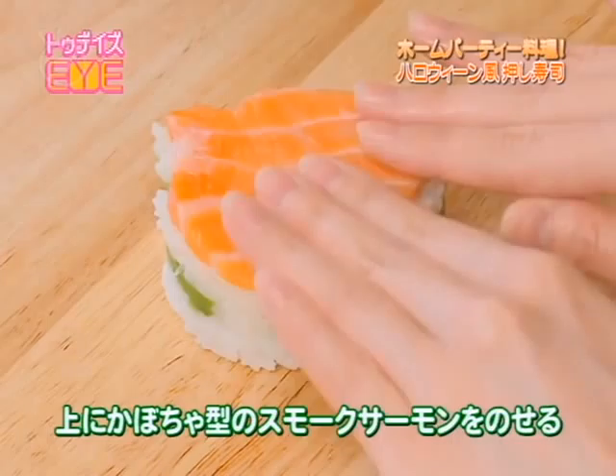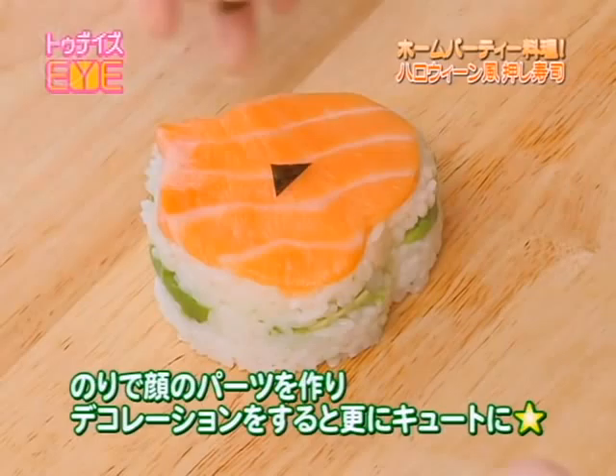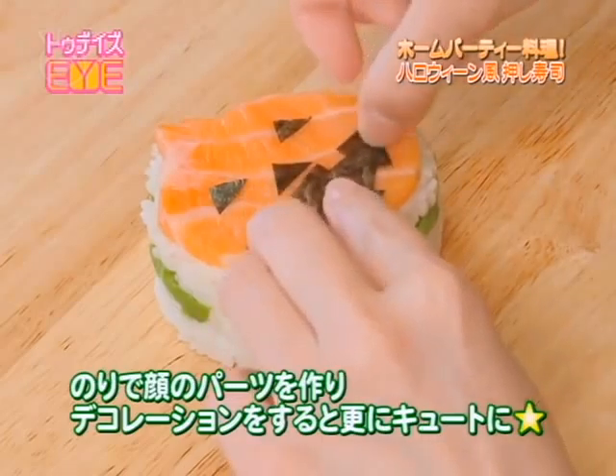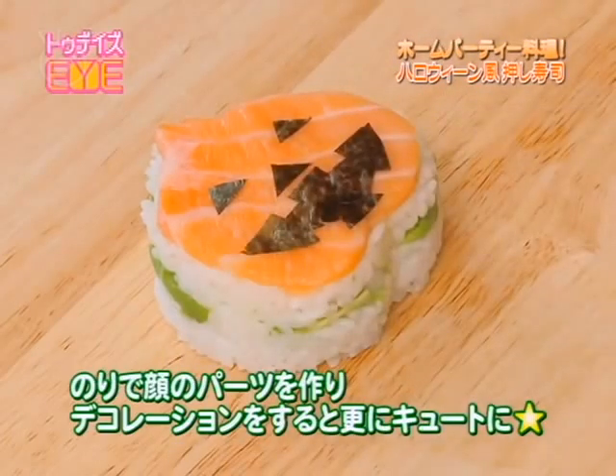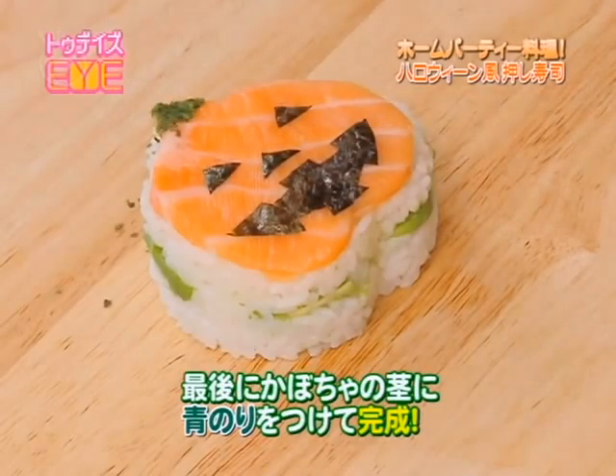Then carefully take out the mini oshizushi and place the pumpkin shaped smoked salmon we made earlier on top. Since I want to be extra decorative, I cut out face parts using seaweed paper to create the nose, eyes, and mouth. You can get creative and use anything you like to enhance your home party dishes. Finally, garnish with dried green seaweed to finish off the pumpkin.